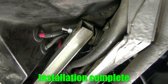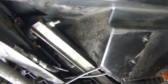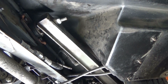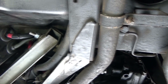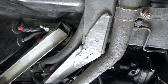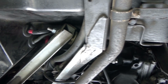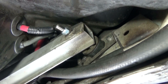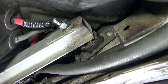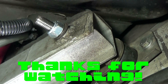Now that everything has been torqued down to factory specification, the next step is to take it out for a little test drive and make sure everything is tightened down correctly. Once you're settled in, take it to an alignment shop and have a proper four-wheel alignment done. If you have any questions about the installation of these Inconel trailing arm bolts, drop them in the comments — and thanks for watching.